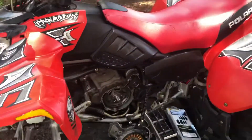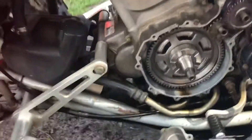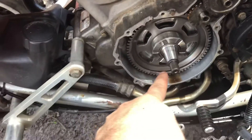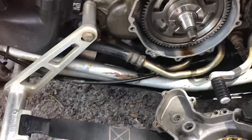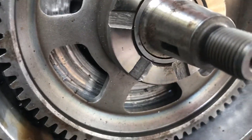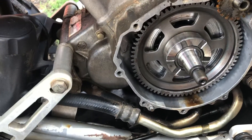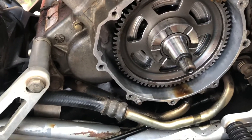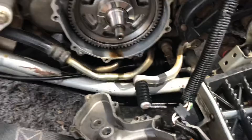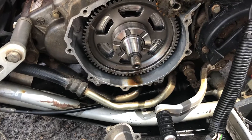Hey guys, what's going on? Today we got a 2005 Polaris Predator 500. The guy who bought it - apparently the previous owner lost the flywheel nut, which goes on the end here, and also lost the woodruff key, which slides in underneath here into that little slot right there. I've been trying to find the right thread size and nut size to fit on there. I've seen a lot of stuff online about what size it is - apparently different models do have different sizes.